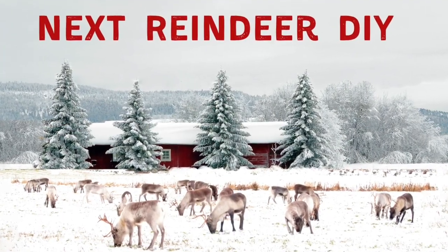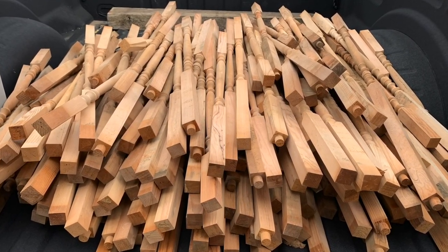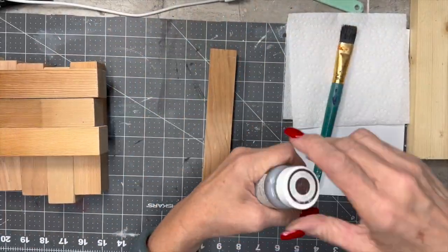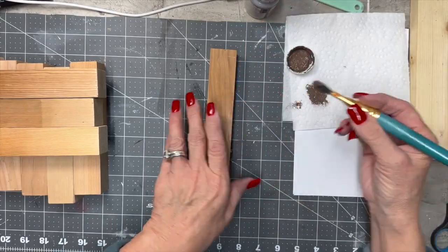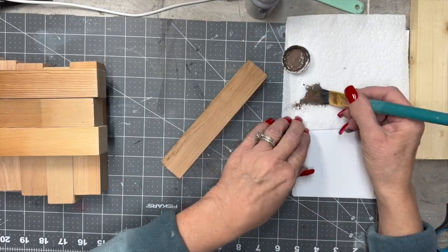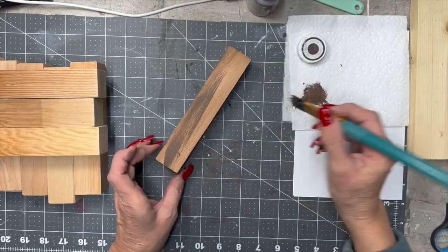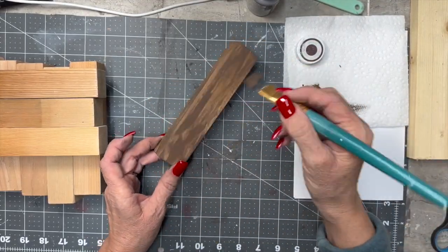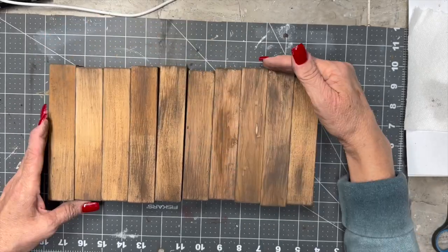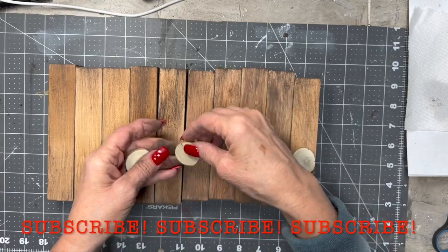Here's our next reindeer DIY. It's those spindles I've been talking about. I went and got 177 of them for free off of a pallet that some people had. They were like banister spindles. The father had purchased them at an auction to build a railing around the deck, and unfortunately he passed away before he got the railing built. So the kids had inherited them and were just getting rid of them. I drove an hour to go get them, but it was an amazing find.